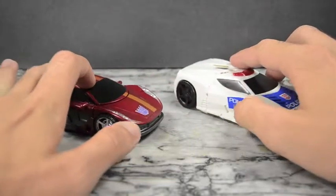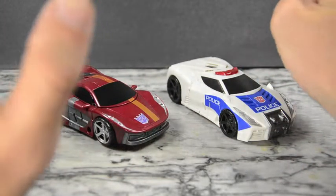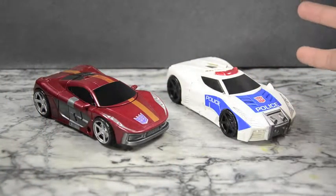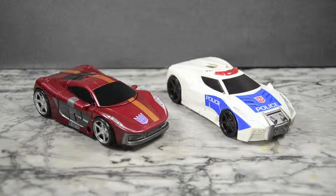Even though they're based on the same mold, they're done so differently that this is totally passable — I'm okay with this. If this is what they're going to do with the rest of those molds, where they really changed things up so you can't tell, then all right. But if they're just doing straight repaints like with Blades and Alpha Bravo twenty times over, then yeah, it's going to get old real fast.